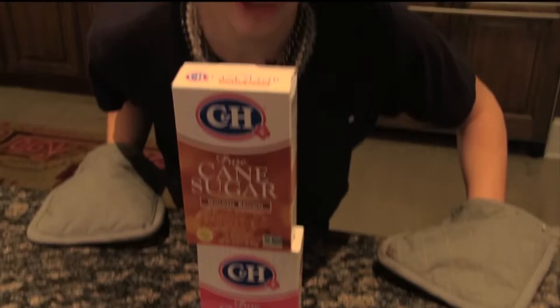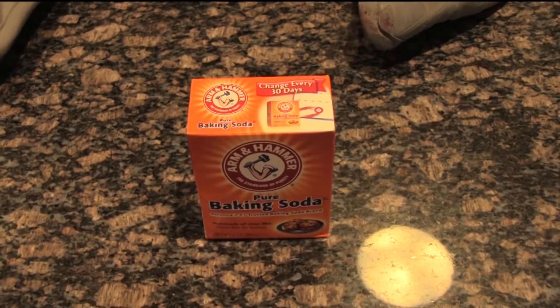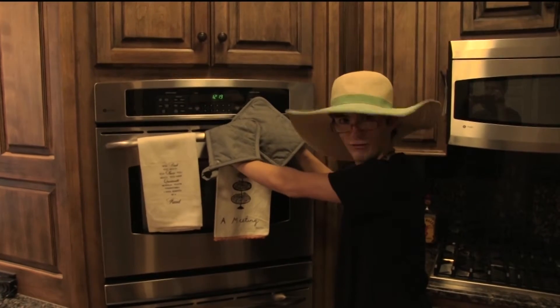Back in college, I used to call me the Sugar Mama. And lastly, baking soda. I got baking soda. Step one: we need to heat the oven to 475 degrees.